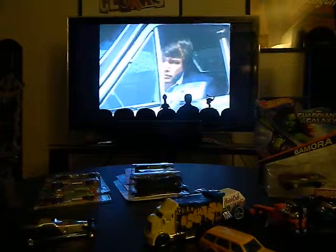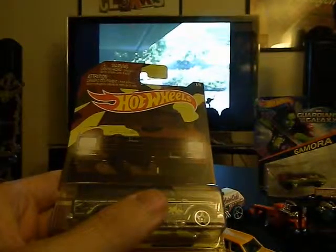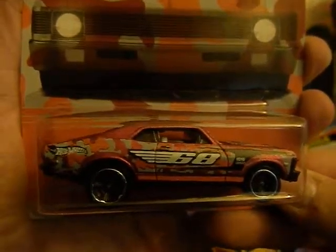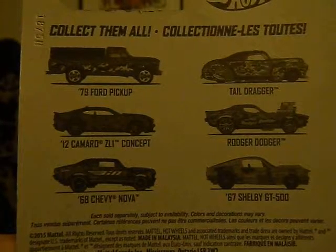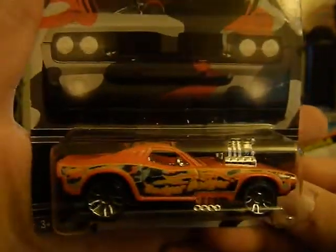Right now I'm not going to open these up but I think I will eventually. This is part of their 2015 Camouflage line — this is the '68 Chevy Nova. And on this one I've got my favorite in the line — a '79 Ford Pickup. There are six in the series. The other one which is pretty cool is a Roger Dodger with an exposed engine.